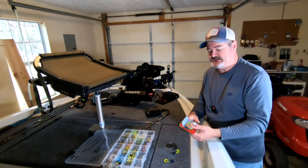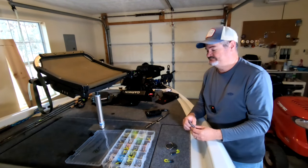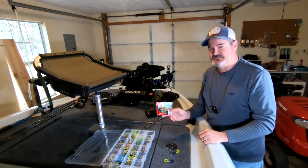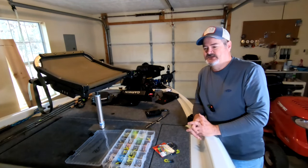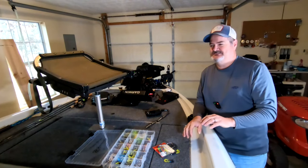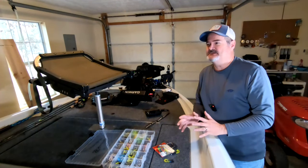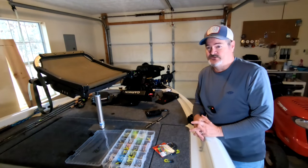Get yourself three or four packs of these three-inch baits — they come in all different colors. Day in, day out on my body of water, nothing comes close to this one. But if they're not biting that, I have other colors too. Keep changing things — everybody's situation is different, and don't take anything I'm telling you as chiseled in stone. I've got confidence in these baits and my whole setup, and that confidence comes from doing it a long time.